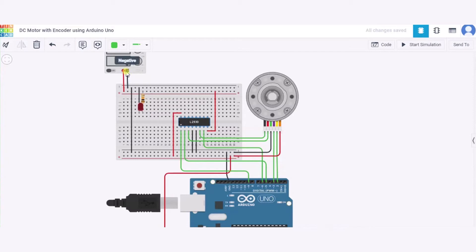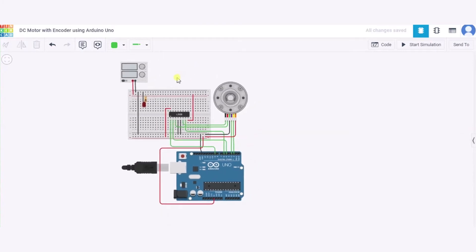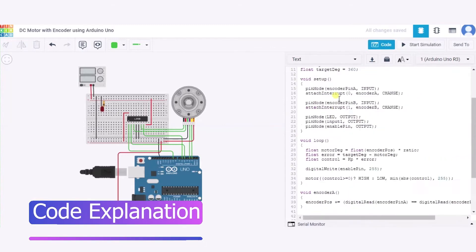Now we will connect the negative pin to the GND pin of the Arduino. The same GND will also be connected to the cathode of the LED, and the anode will be connected through a resistor to the 5V power supply. In this way our circuit is fully connected. Now let us see our code.